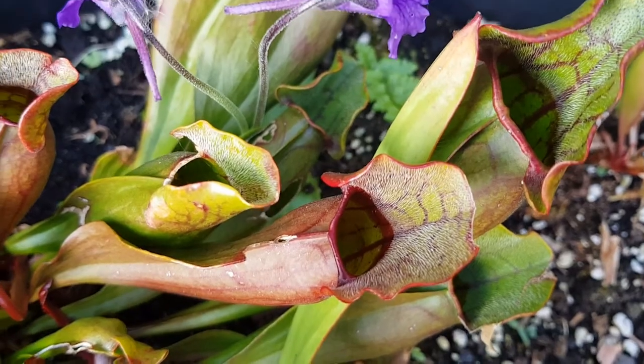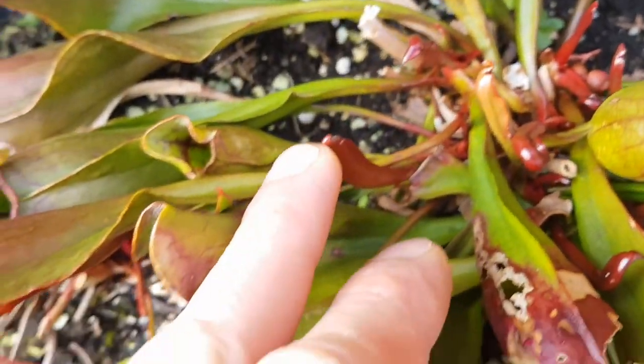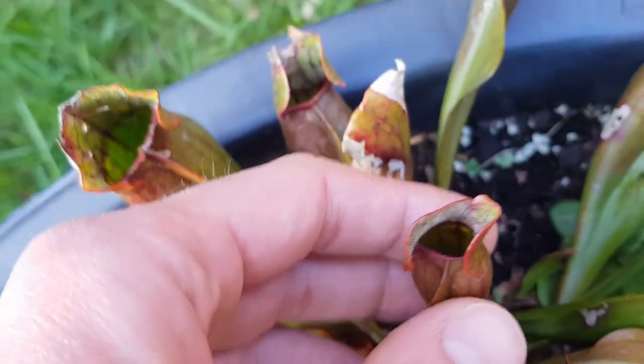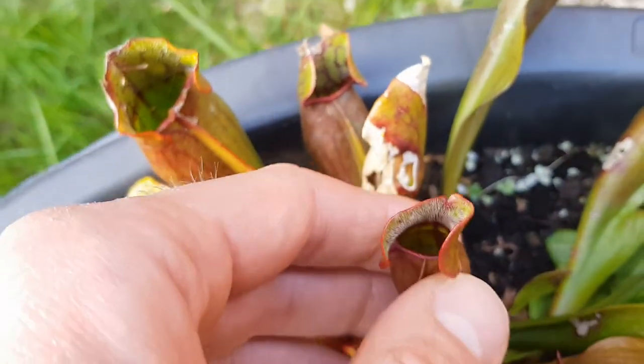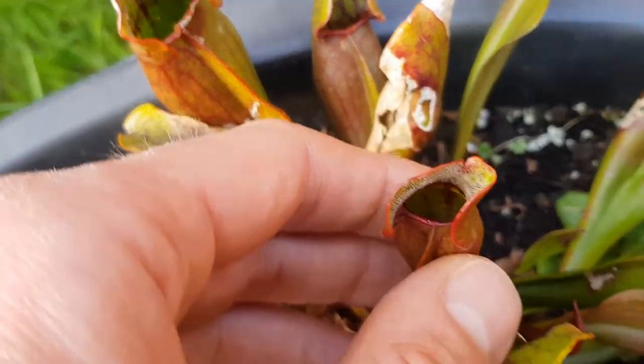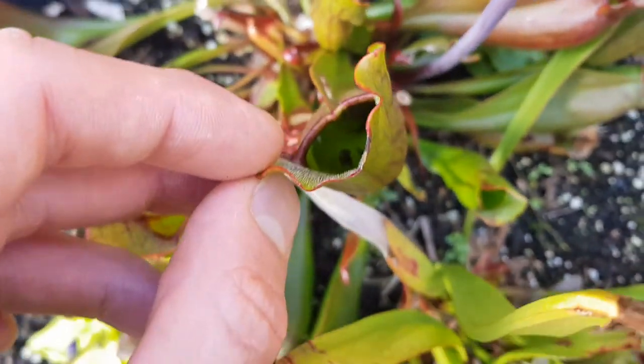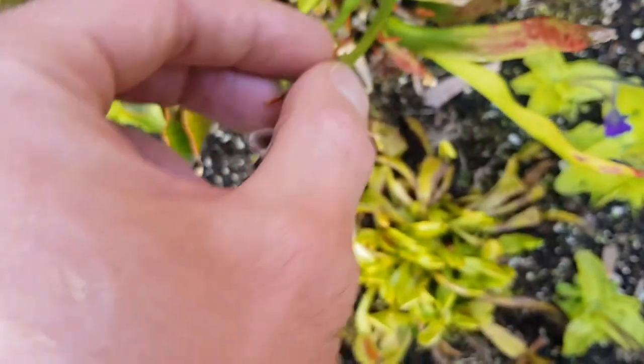So these are the purpurea pitchers with those hairs that help insects slide down into the pitcher. You can see that the slugs get at these — they capture slugs quite successfully, and then the slugs eat their way out, which obviously doesn't do the pitcher much good. You might just see the water in there — that's just rainwater that digests the insects, along with the enzymes that are needed. So it gets its food from whatever's in there. They're very good at catching wasps — last year they were full of wasps.